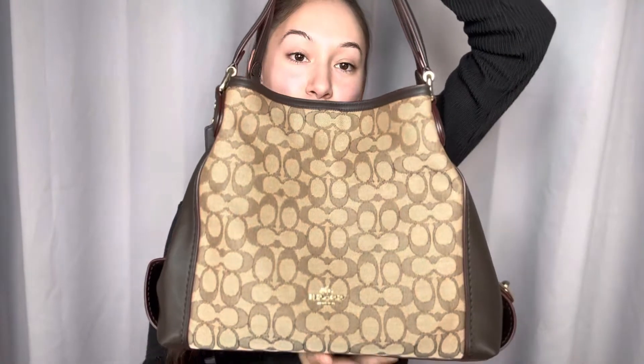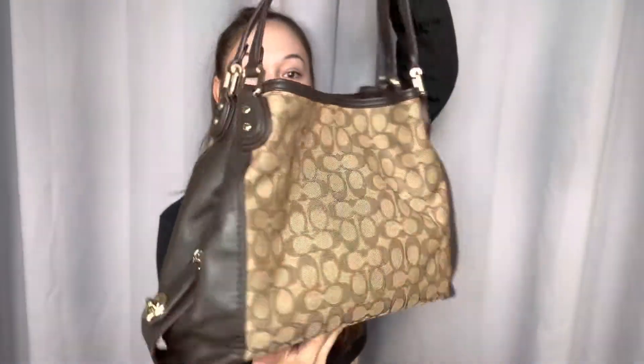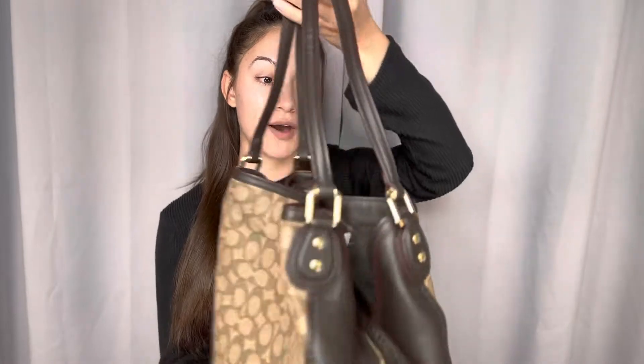As you can see, there are two tones of the Signature Coach logo throughout with a touch of gold hardware all the way throughout the entire bag. And you do have almost a steep mahogany brown colored leather all the way throughout.